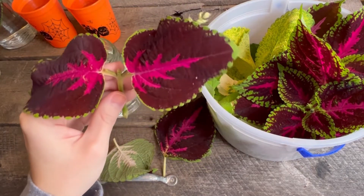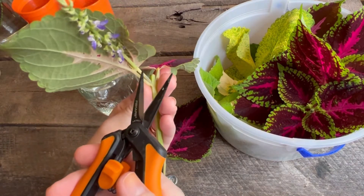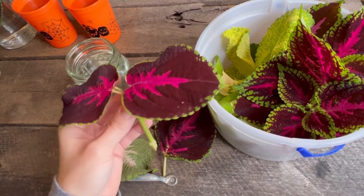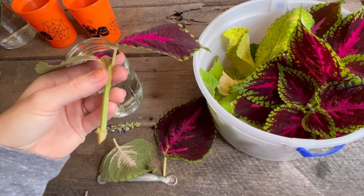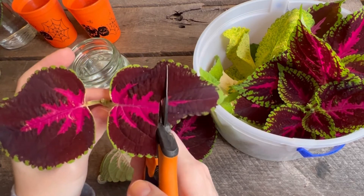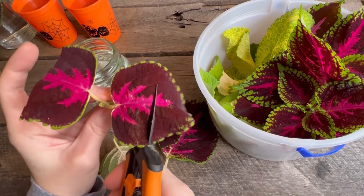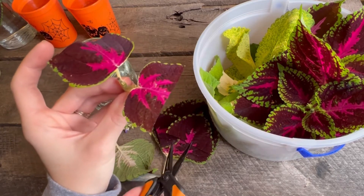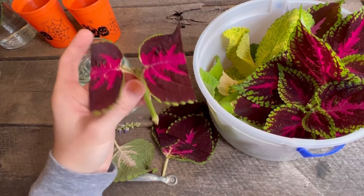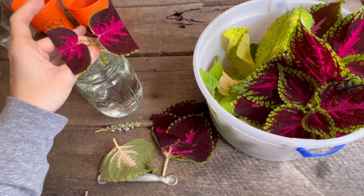Then put this in water. If you have any kind of blooms, cut those off so it doesn't waste energy trying to keep them alive. You can leave all the leaves completely uncut, or to make sure this cutting sends most of its energy to the roots instead of keeping huge leaves alive, take a little more work off the plant so it doesn't have to keep every single bit alive. This is a great cutting — this is exactly what it should look like — and then you just plop that down in water.